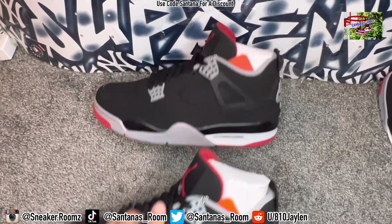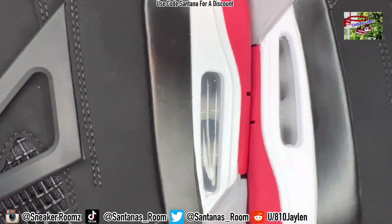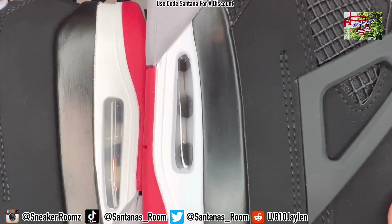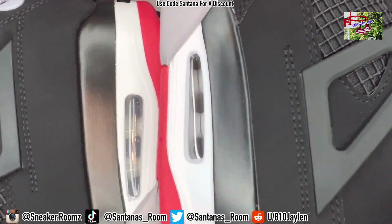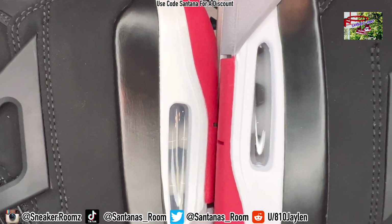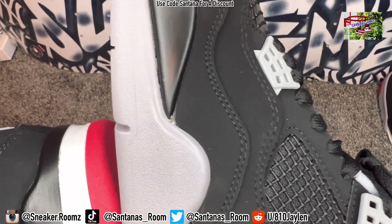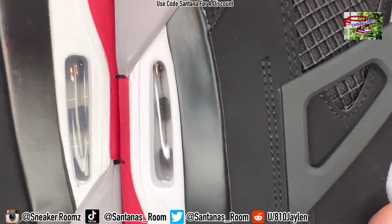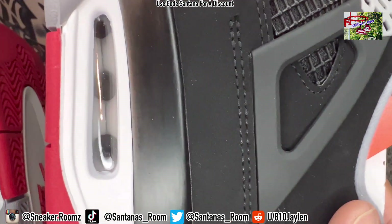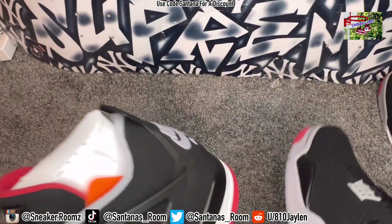Let me show you the midsole paint. It looks a little bit more smoother on the fake — the fake is on my right, the retail on the left. See how the retail looks like you can see the brush strokes, whereas it looks more smoother on the fake. The bubble, since it's an older shoe, looks foggy on the retail. And on the inside of the bubble, this one looks gray while this one looks like a cream color.